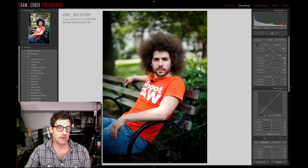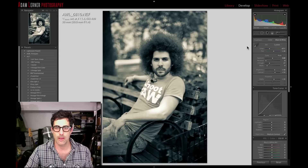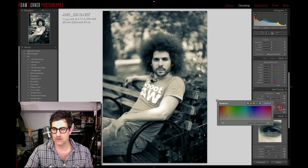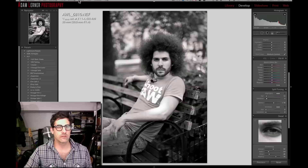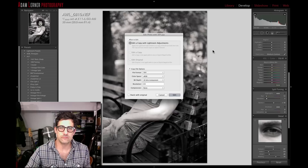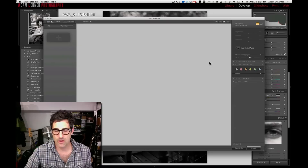I also wanted to try this in black and white. I'll keep the current settings, hit the V key — boom — going black and white. I'll adjust the split toning — actually take that out altogether and just work on the shadows. Something a little silvery. Speaking of silvery, let's actually go into Silver Efex Pro. We'll edit a copy with Lightroom adjustments, keep all the settings we have, and go into Silver Efex Pro to see if we can bring in more of a vintage vibe.